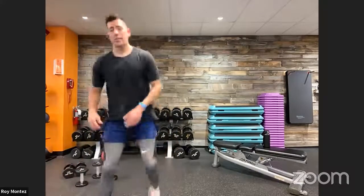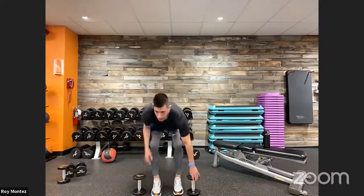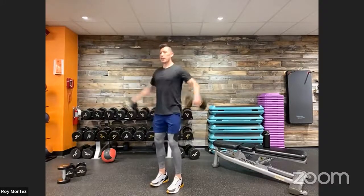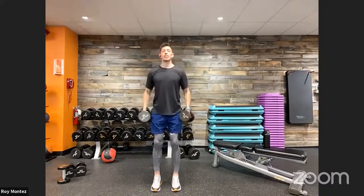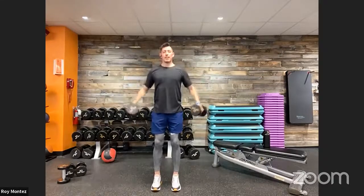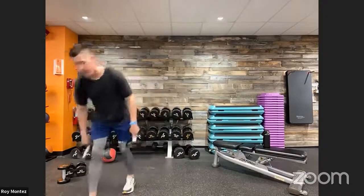40 seconds, rest time — we're into the front raise and lateral raise combo. Think about a lighter weight here for your shoulders. Nice strong stance, feet shoulder-width apart, controlled movement — front raise going up right around chin level, then into that lateral raise. Really focus on the muscle groups: your anterior delts, which are the front of your shoulder, and the top of your shoulder.